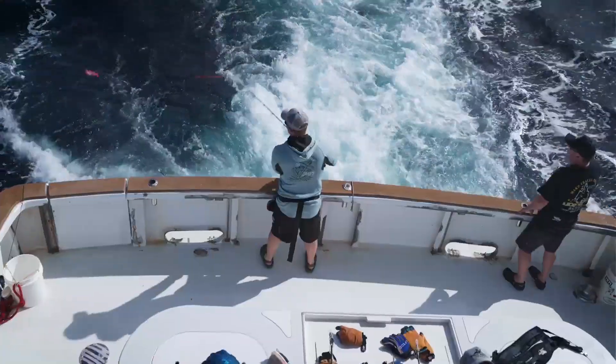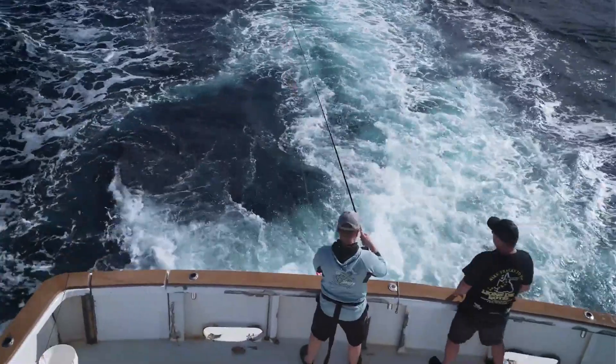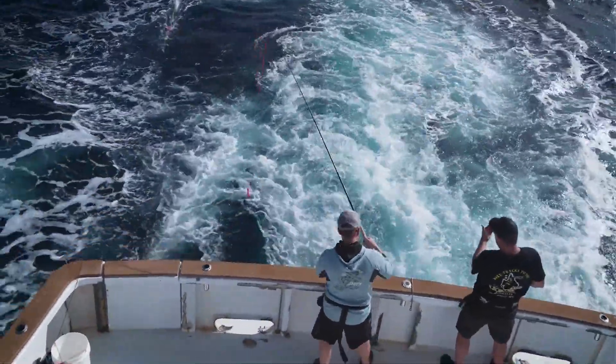Here we go — Vaza! Shout out to Manic Tackle Project. We're going to try and catch one on a fly. This could be interesting.